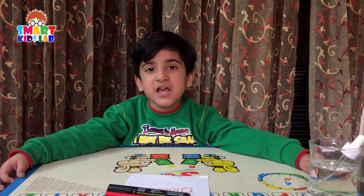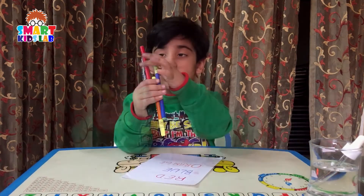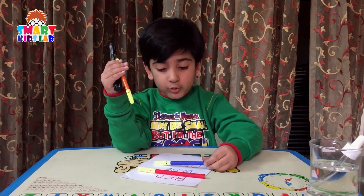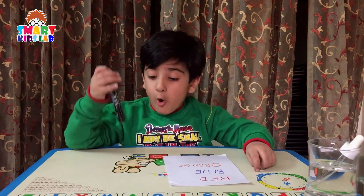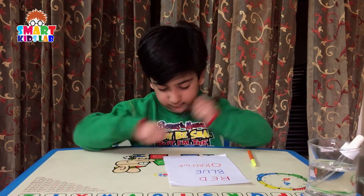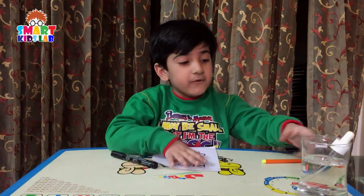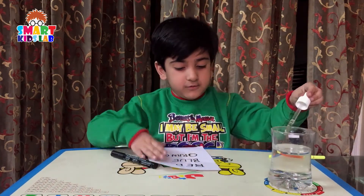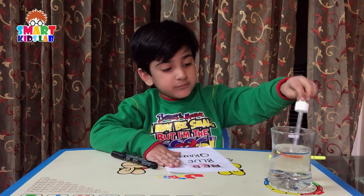So guys, let me tell you how to do this magic. Write red color with red color. Write blue color with blue color. Write orange color with orange color. Then overwrite with permanent marker, like this. When we put some water on it, the color behind the black comes out.